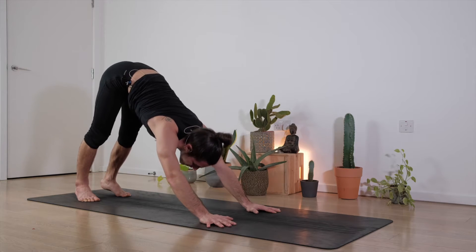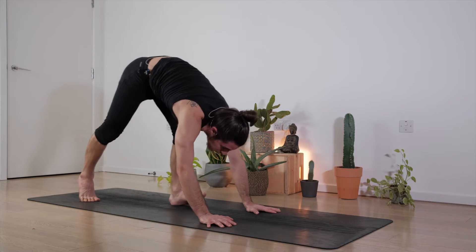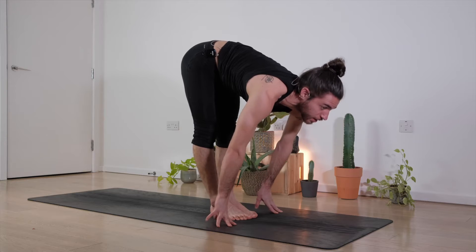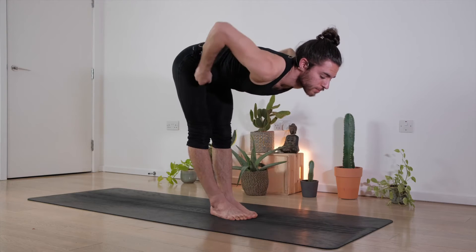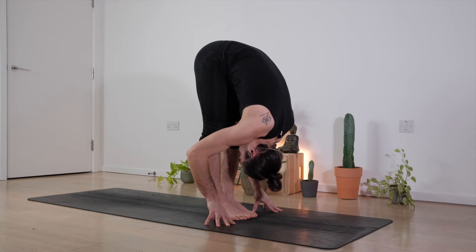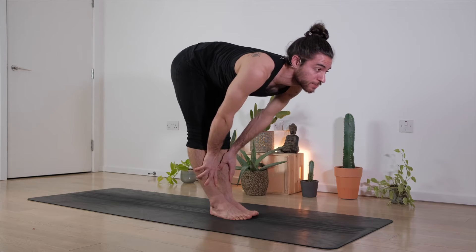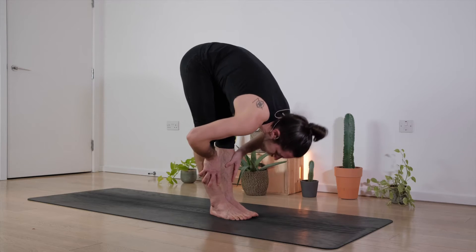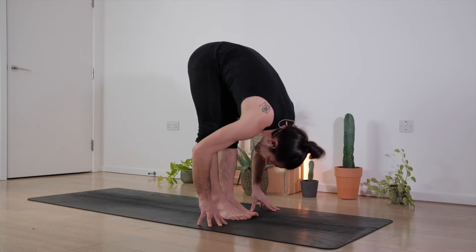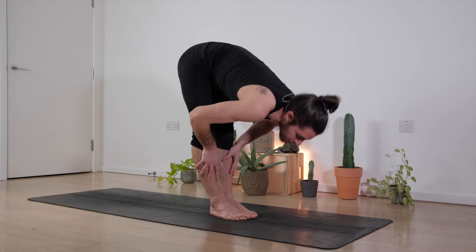Slowly bring both your hands on the mat, look forward, bend the knees and walk until you reach between your hands. Open up the chest, inhale, look forward, exhale, fold. Again inhale, lengthen, look forward, open the chest, exhale, fold. Last one, inhale, look forward, open the chest, exhale, fold.